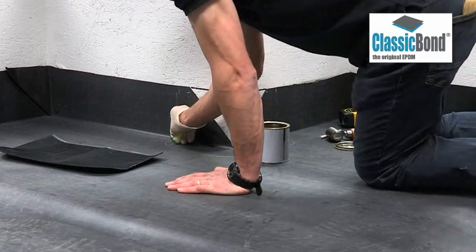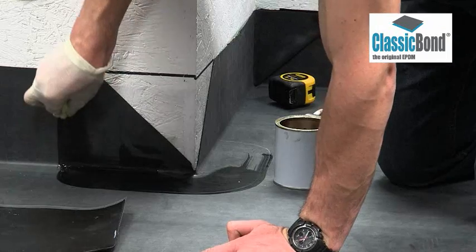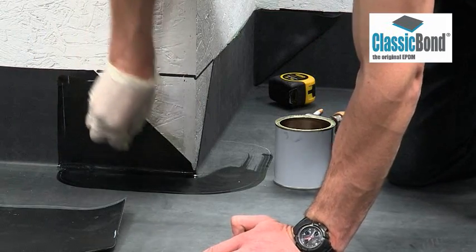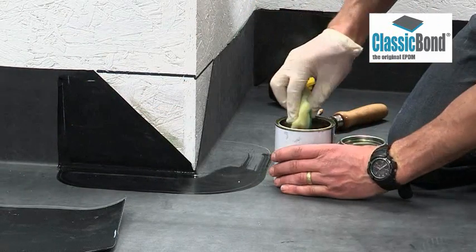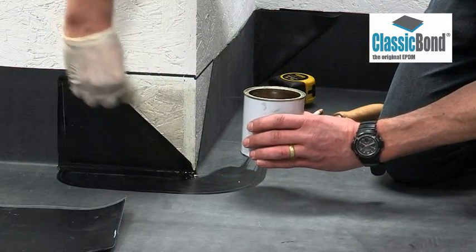On dusted membranes, primer must be applied with a scrubbing pad. If the membrane is factory pre-cleaned, a brush may be used. Scrub primer into the surface, ensuring it is applied to the entire target area, including the substrate — whether this is brickwork, blockwork, plastic, or virtually any surface encountered. Remove any pools of primer to create a thin, even coat.